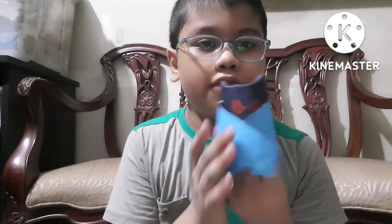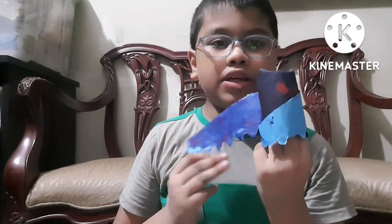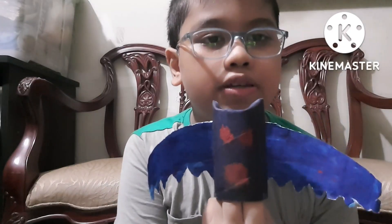Assalamualaikum! Today I'm going to show you my best friend. His name is Mr. Vampire Bat. He's actually an artifact. This is Mr. Vampire Bat — he's my best friend. I always talk to him. He's a great puppet. You see him? He's a wonderful person.